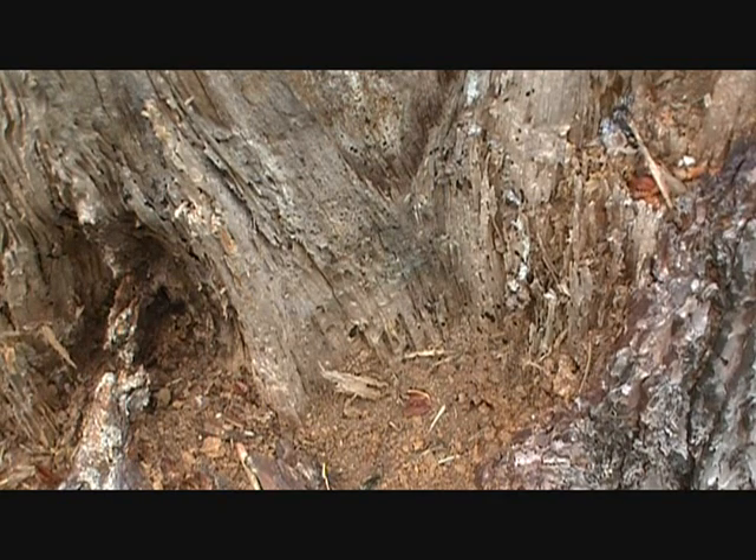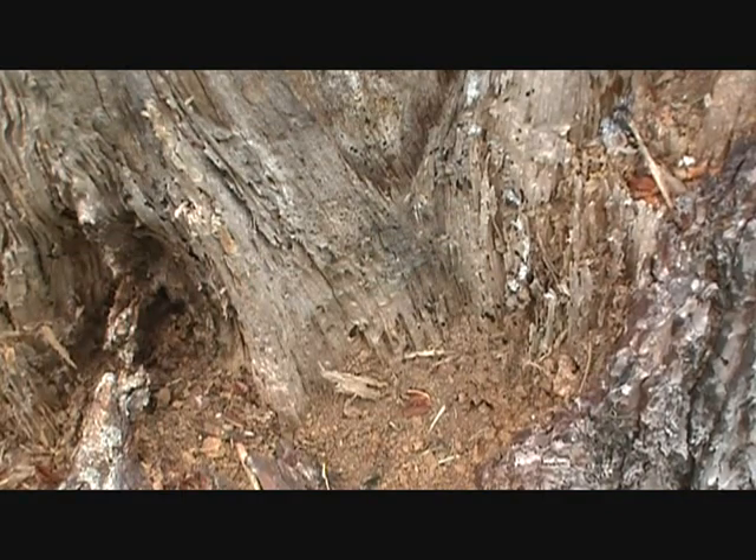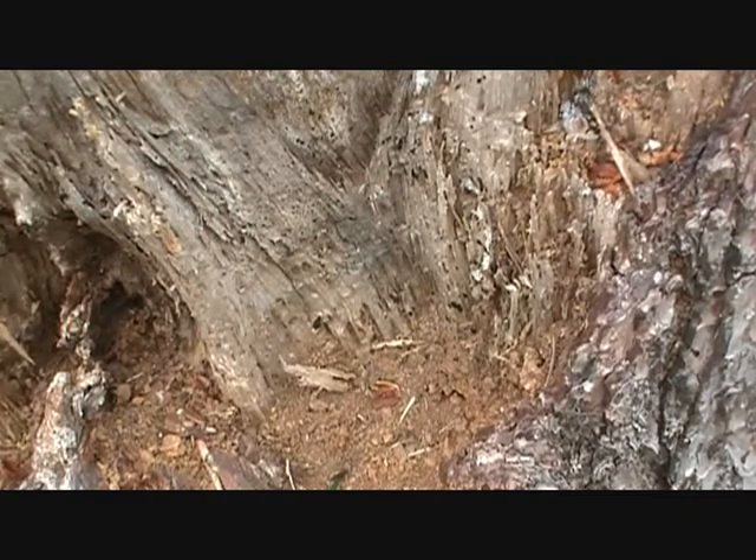I've had bigger explosions with giant balloons, smaller explosions with small balloons. So try out your size — just scale up if you want to do a giant one. You should try this. Pretty cool.